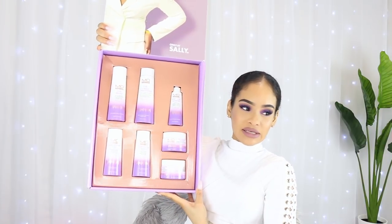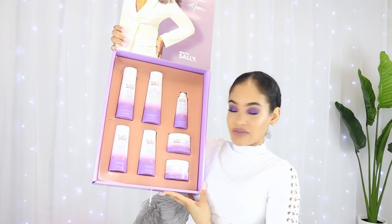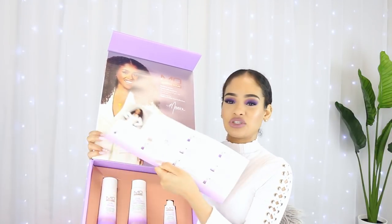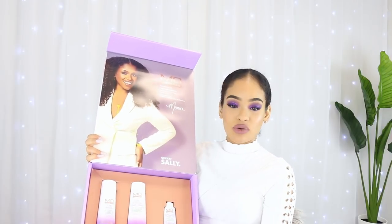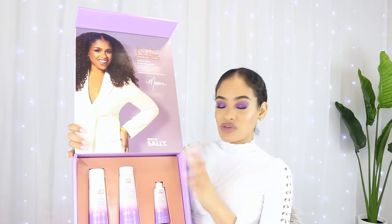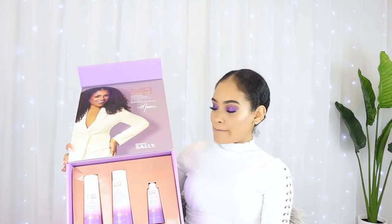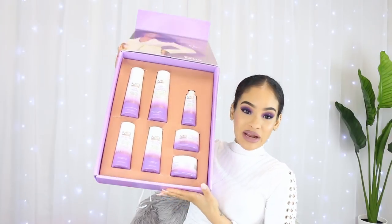I do have all the products here with the exception of one product - I have 7 products but there are 8 in the line. They have another product which is the Curl Hydrator Shampoo and mine says coming soon. But I did check the Sally Beauty website and it is available right now, so you guys can definitely go purchase that. Unfortunately I won't be able to give you my opinions on that product, but I will be giving you my thoughts on all the other products within the line.